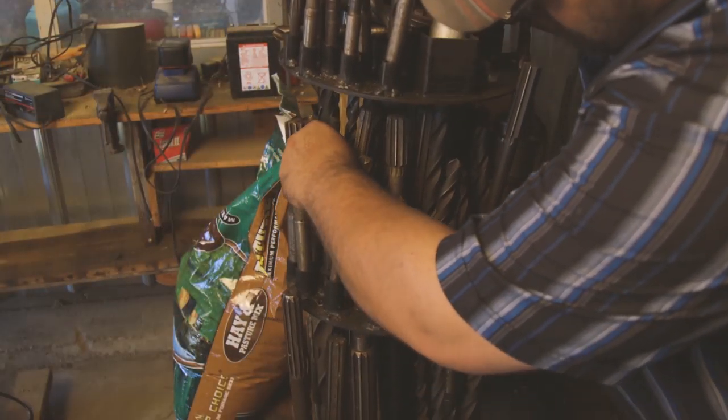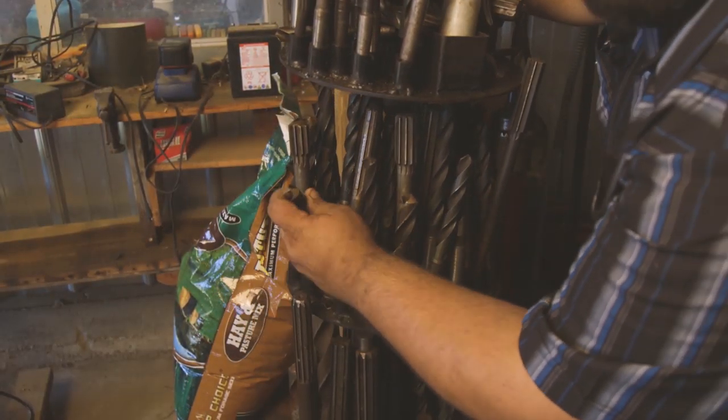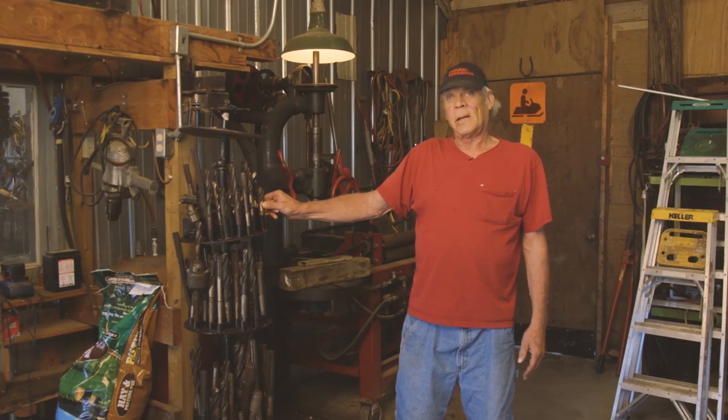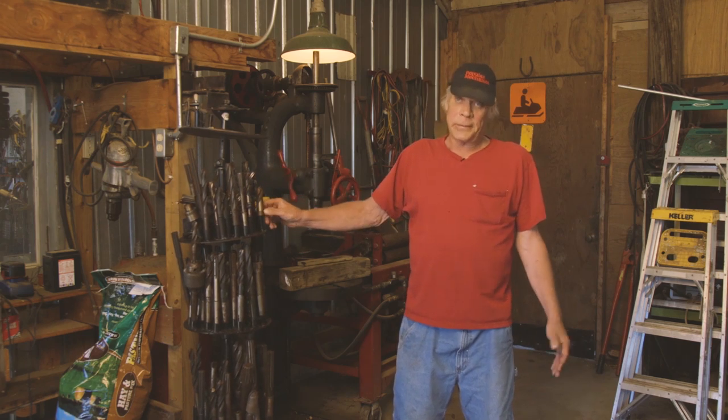If I was going to change anything in the carousel, I'd make the disc bigger so I could put more holders in it and hold more bits. I'm limited right now because I've got more bits than I do spots.